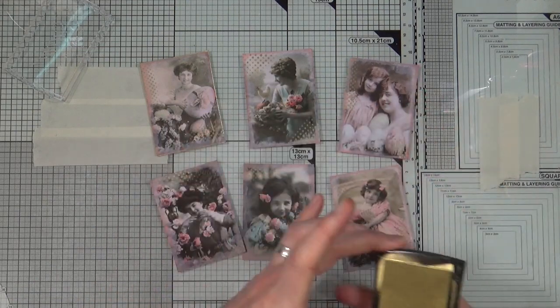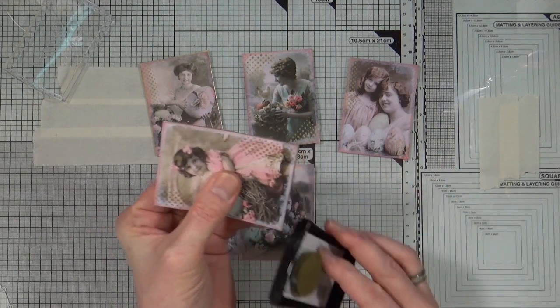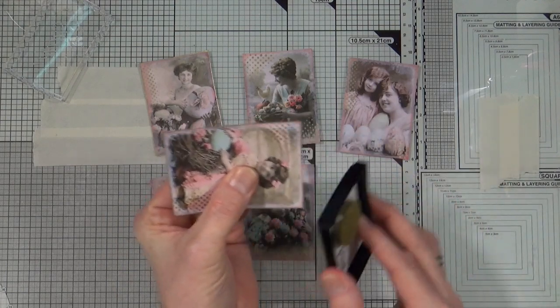I'm not content with having the ink on the top of the ATCs — I also want to add some around the edges too. I'm just going to take the ink pad and transfer some of that gold ink onto the edges of each of the ATCs.